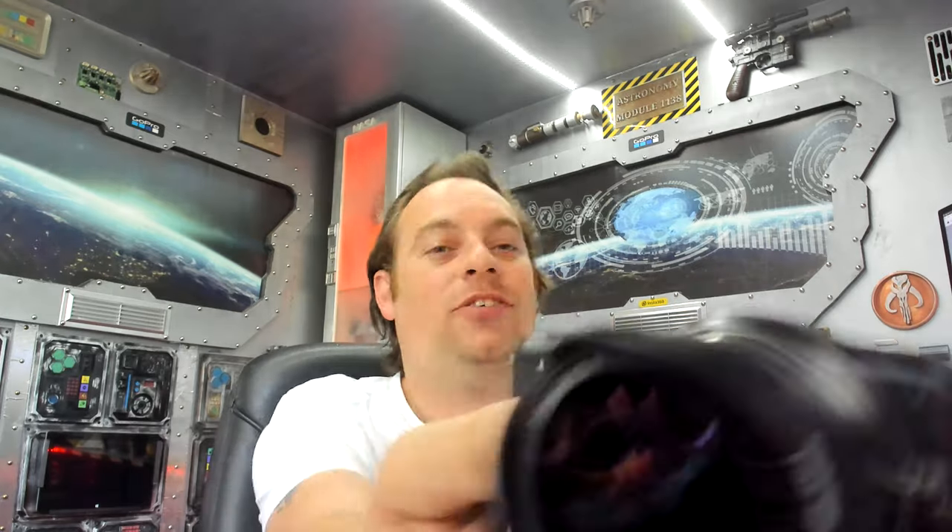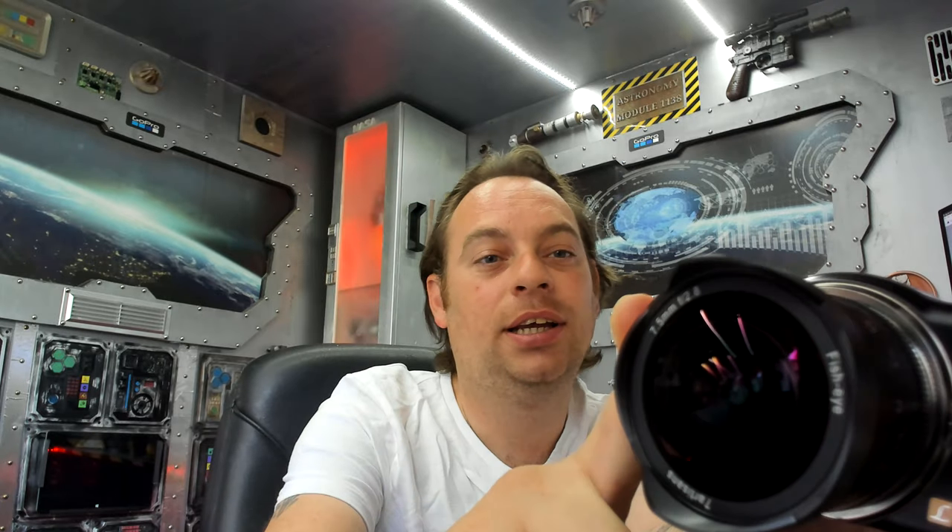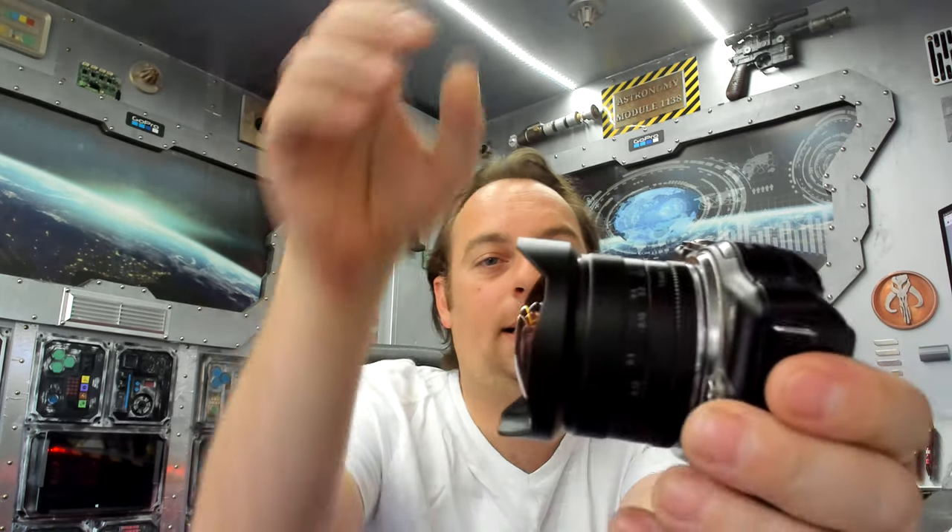A few weeks ago I picked up this — it's a Panasonic Lumix GF3 Micro Four Thirds camera. And I picked up this little lens here, which is a 7.5mm f2.8 made by 7 Artisans. I paid about 20 quid for the camera and about 80 quid for the lens, so 100 quid total. With the crop factor, that gives us a focal length of 15mm.